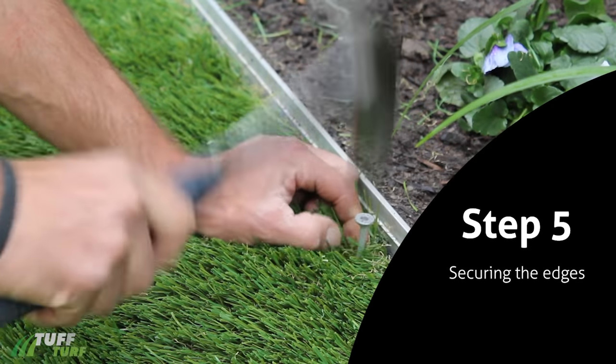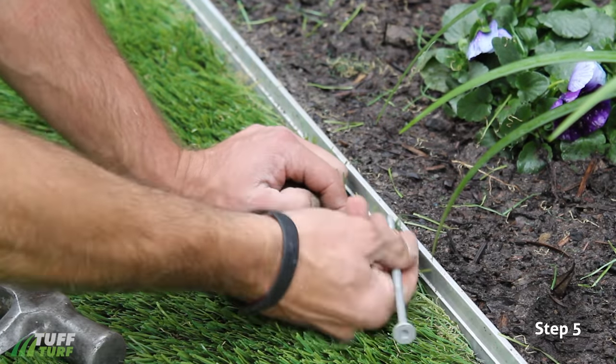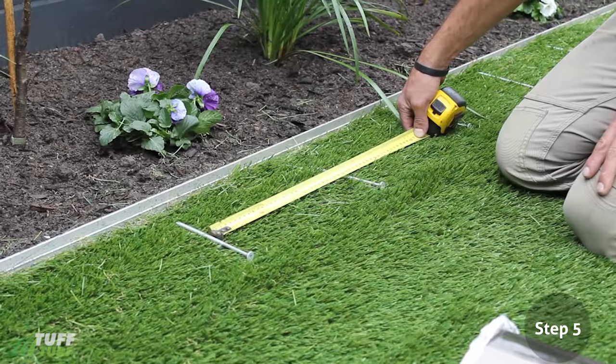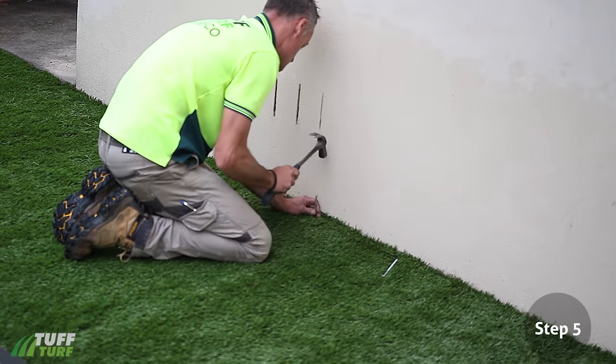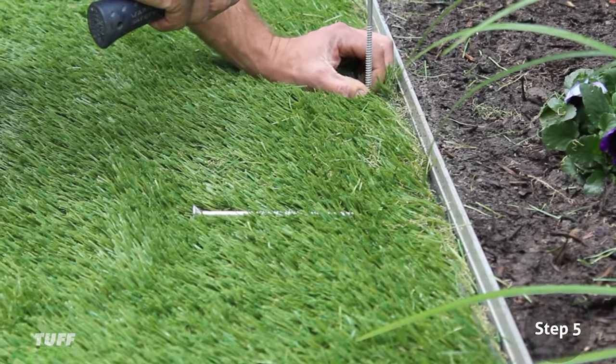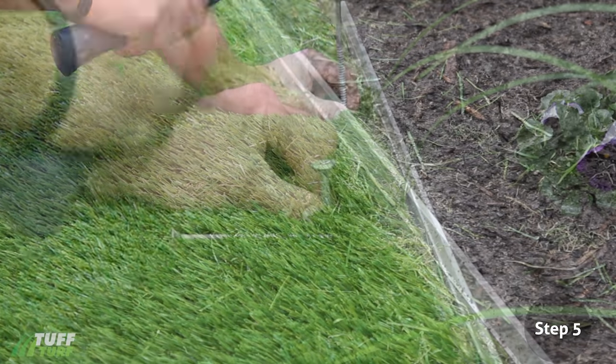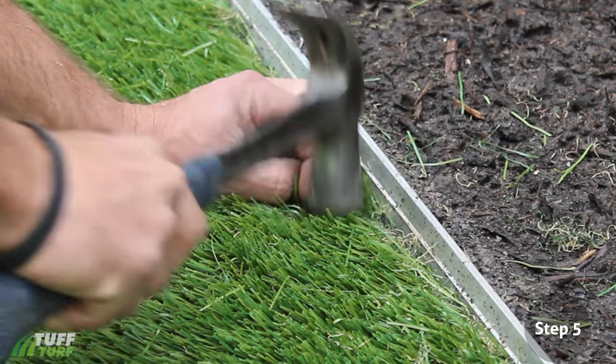Step 5: Securing the Edges. Using Tough Turf Spikes, nail the grass down as close to the edge as possible with 300mm spacings. When nailing, make sure you pull the fibres of the grass apart, exposing the backing so that the spike goes through smoothly and doesn't hold any fibres down. You should not be able to see the spikes once they are in.